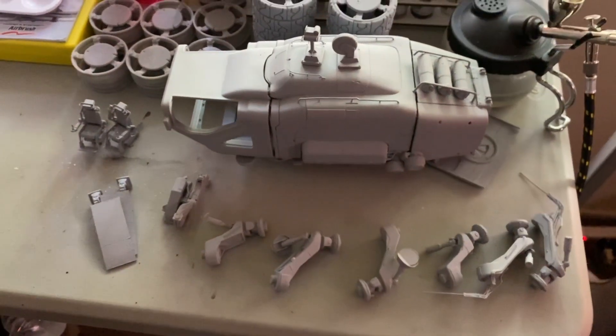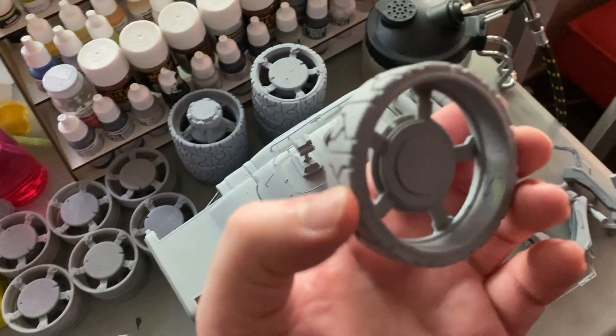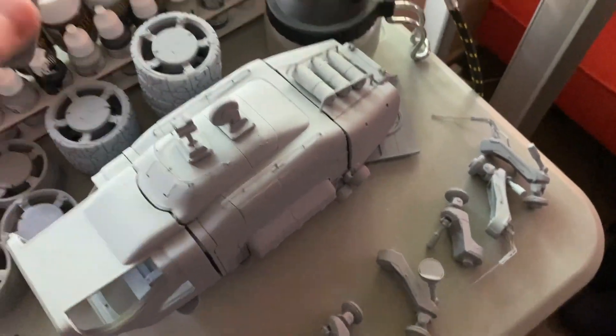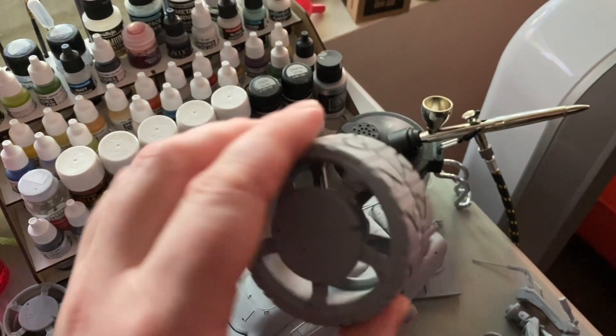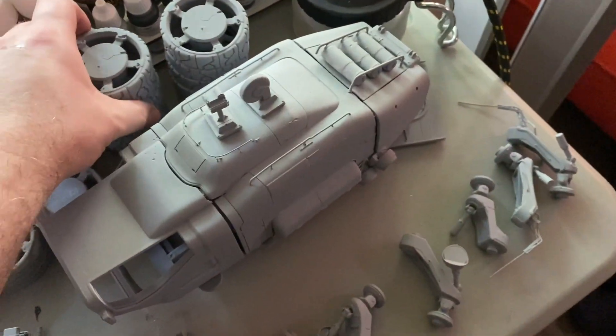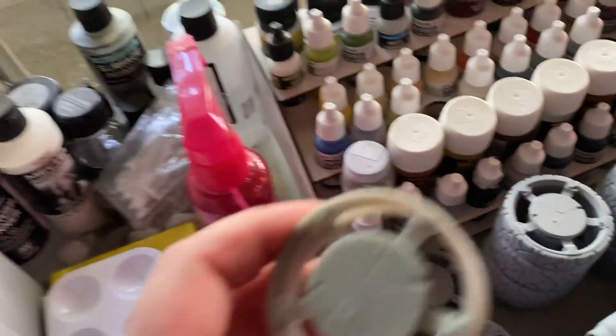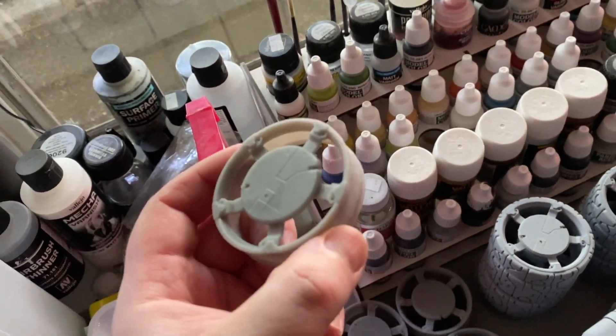Now that rubber resin became available, I decided to 3D print the tires in one piece using rubber resin. They've got double tires — you can't really see them because the resin is so dark and black. I decided to reprint the wheel braces specifically to put the tires on them.